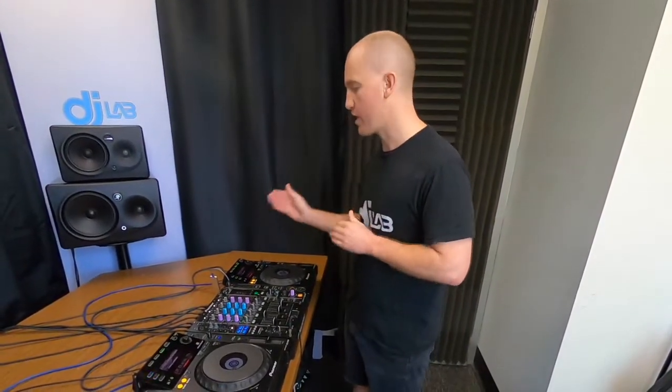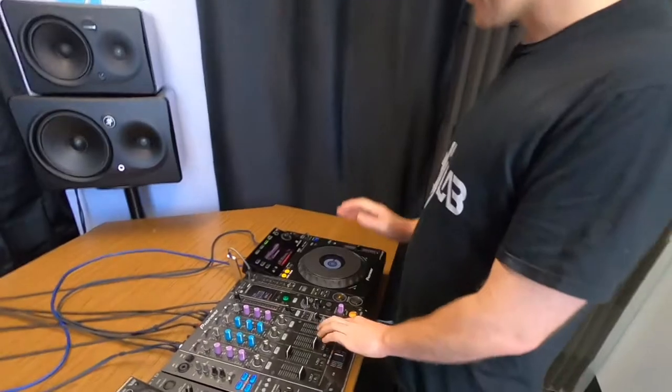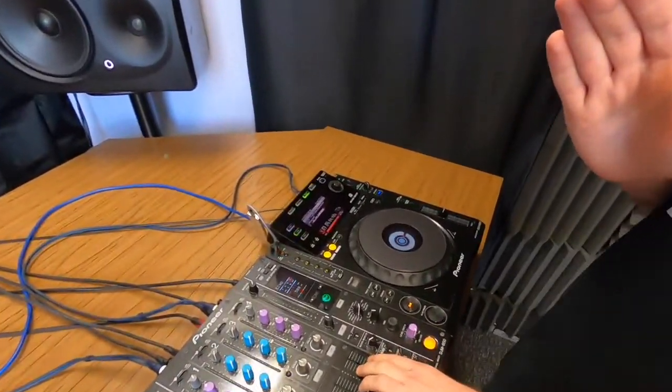We transition from track A to track B. If we can't do that smoothly, it doesn't matter how good our tracks are — it's never ever going to sound right. Now the first concept I need to introduce is that when we beat match, both tracks need to be at the exact same BPM. Otherwise one will be going faster than the other and they'll become unsynchronized.